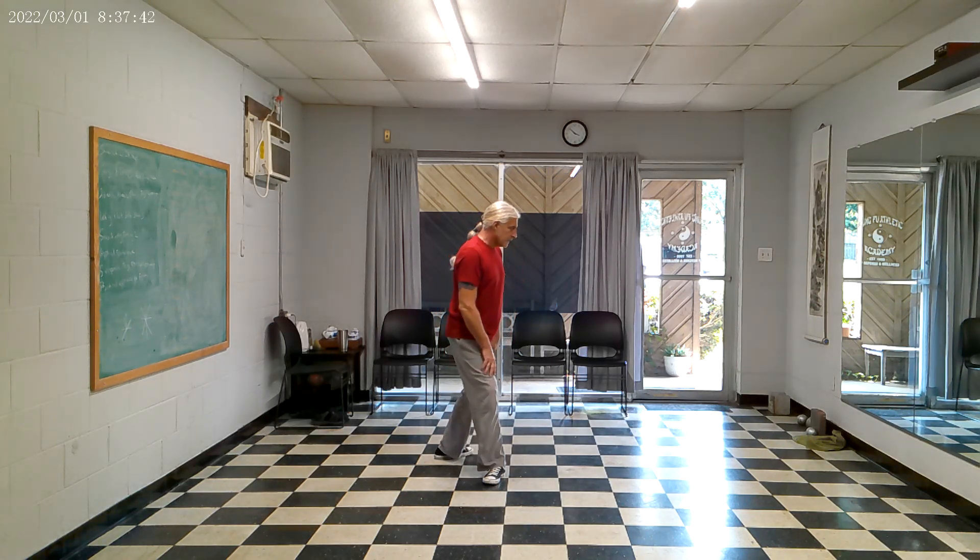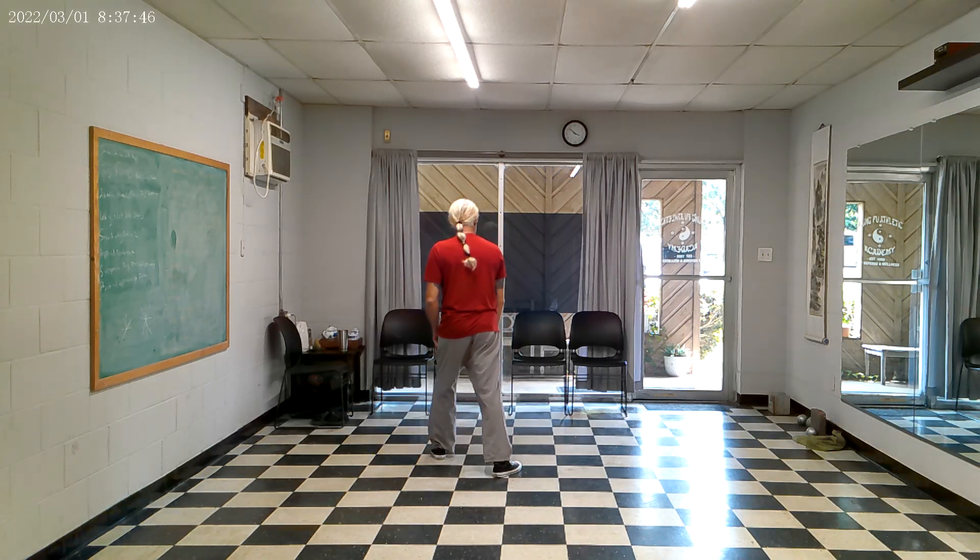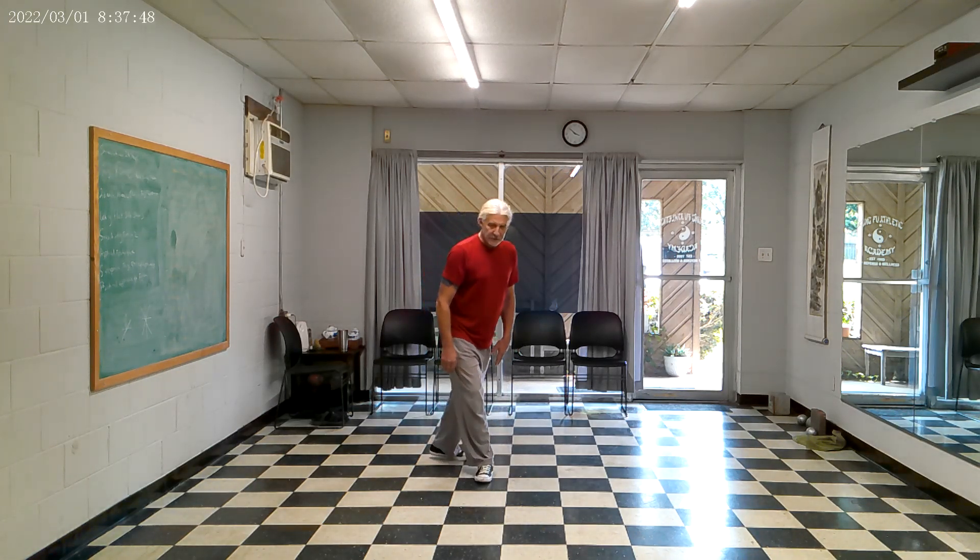I step behind, and right now I can turn really either foot. The weight's here, I'm going to kind of turn this one, I can turn this one, and turn this one again. Maybe too much for most people.